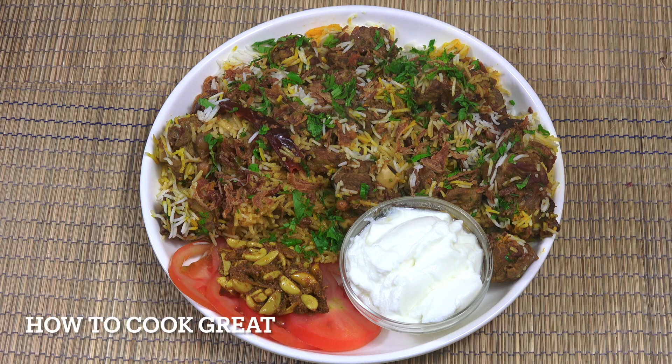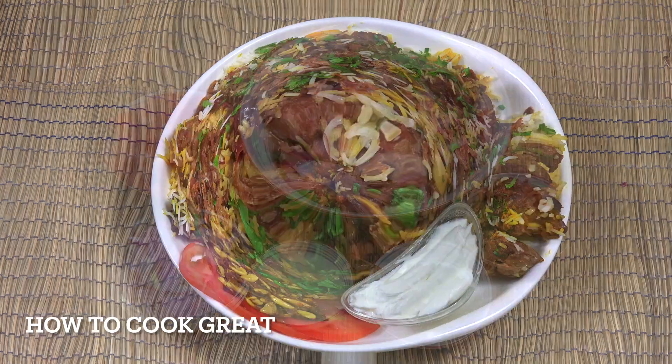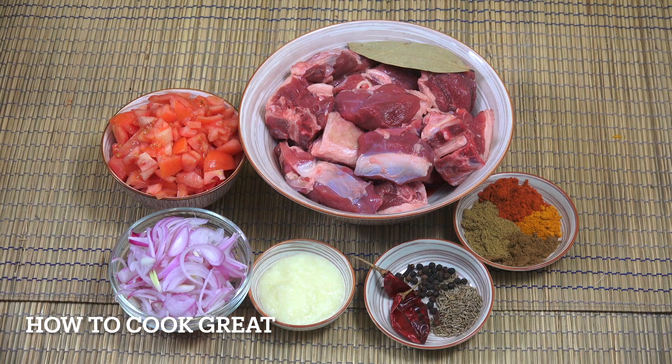Lamb biryani fit for a king - this is absolutely marvelous. It takes a little time to cook, but the result is so worth it. We've got some lovely leg of lamb, rice, an abundance of different spices. It's really delicious. Welcome back to How to Cook Great.